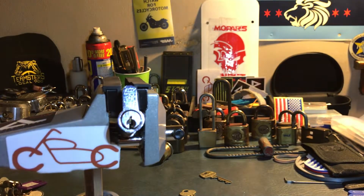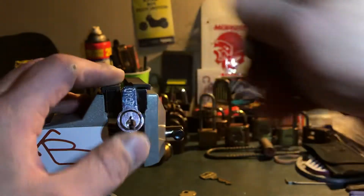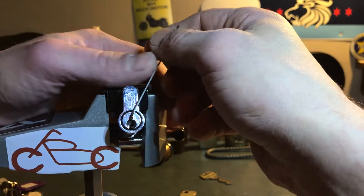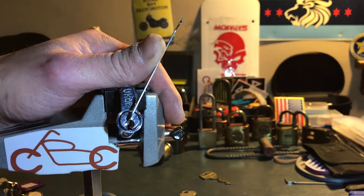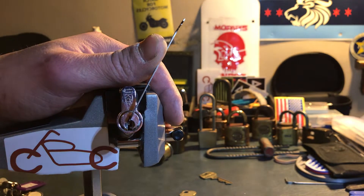Top of the keyway — that's going to be too thick. Way too thick. Alright, that'll work. Yeah, that should be good.